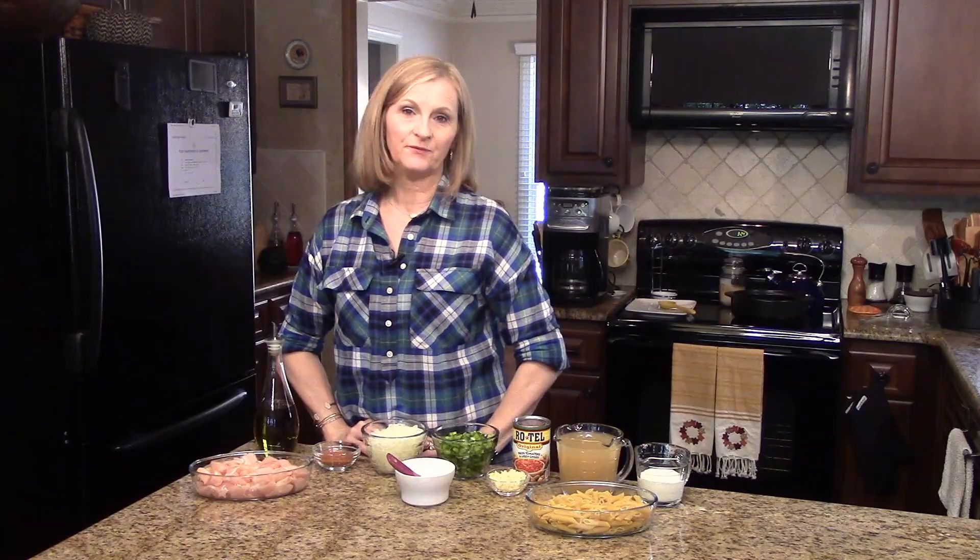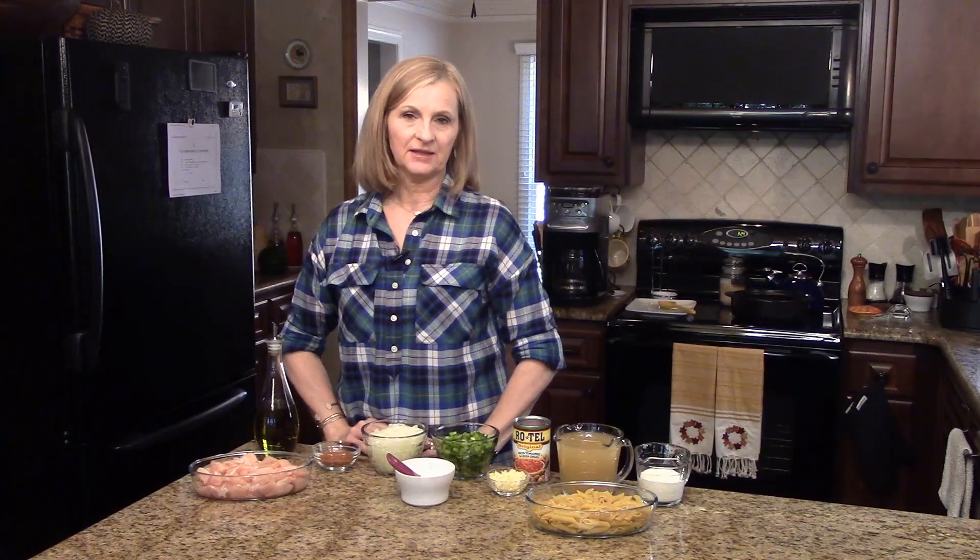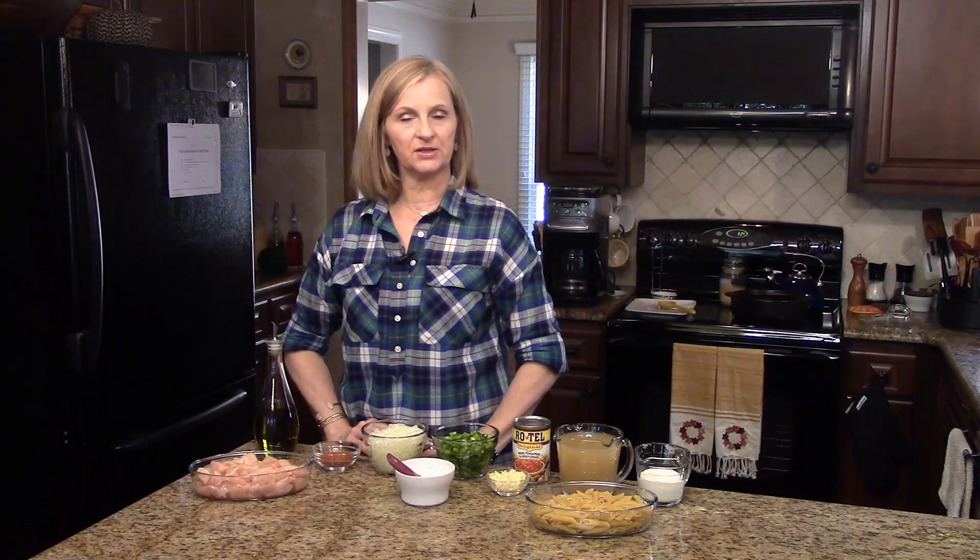Hi, welcome to Lynn's Recipes. Tonight for dinner we're going to have a one pot chicken fajita pasta. This is really easy and delicious, and you can serve it with a salad and some garlic bread and you'll have a full meal.